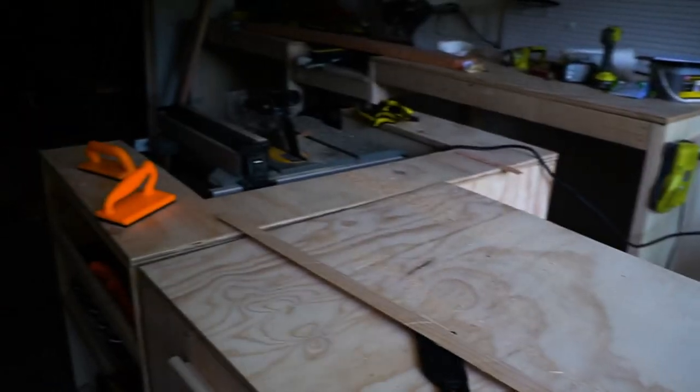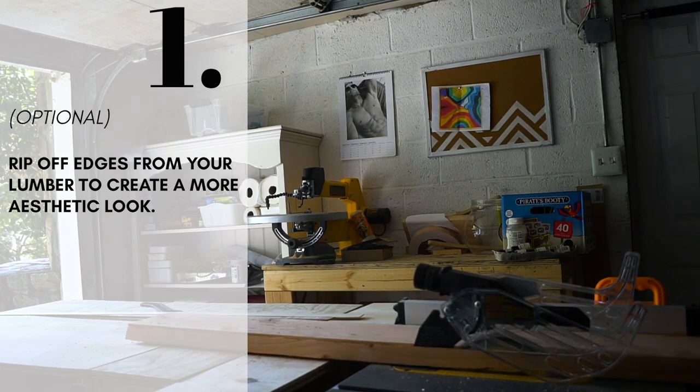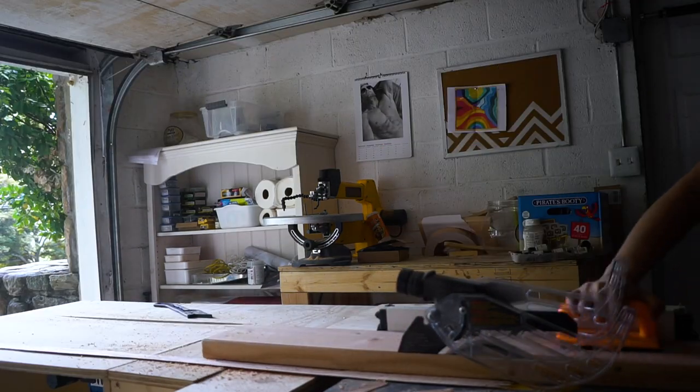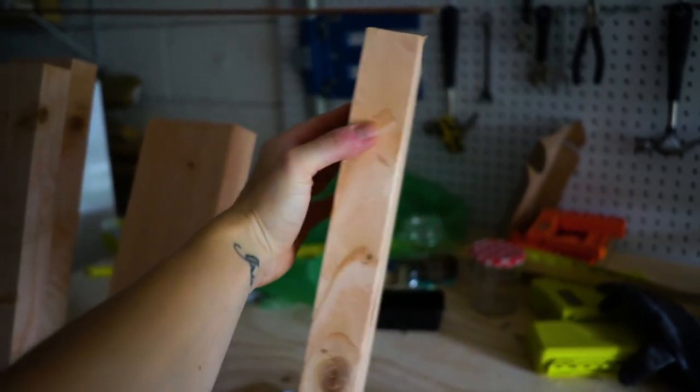I just tried the table saw for the first time and let me tell you, it's so much less intimidating than I thought it would be. So first thing we need to do is to trim the edges from all our 2x6s and take it from there. Check out my awesome workbench — this cart works as an outfeed table for my table saw.